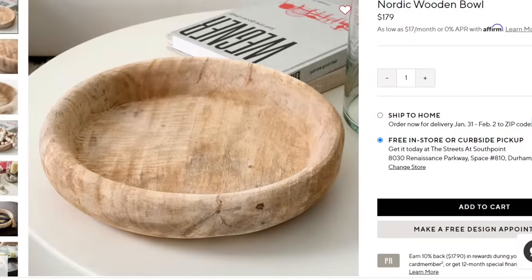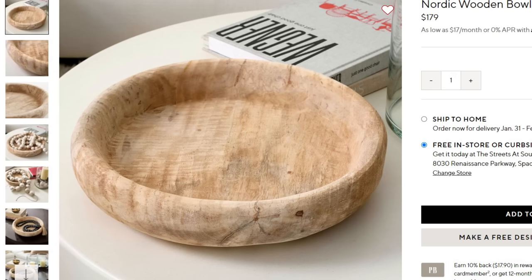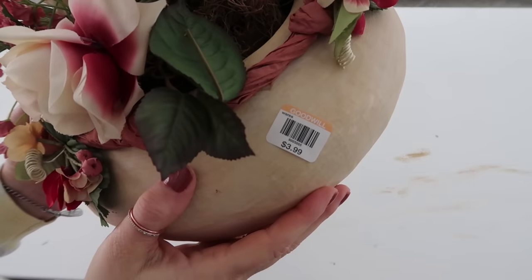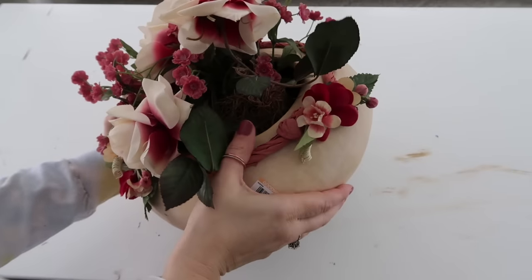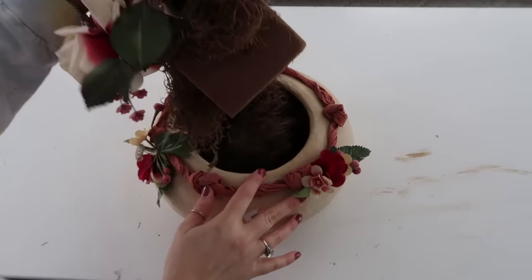For my next one I'm going to be recreating this wooden bowl from Pottery Barn that was originally $179, and I am going to be recreating mine for $3.99. It had a similar shape and look to it so I'm going to do my best to make it look similar — it's not exactly the same shape but kind of, and that's what we're going for.